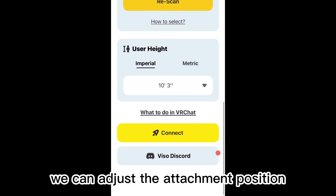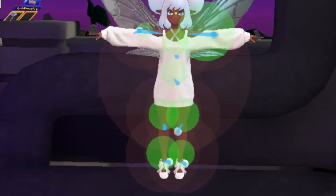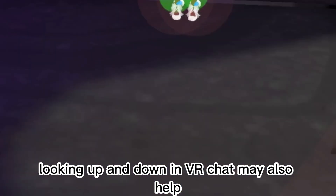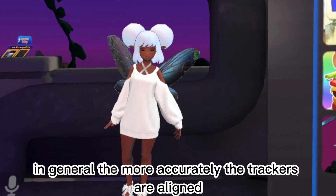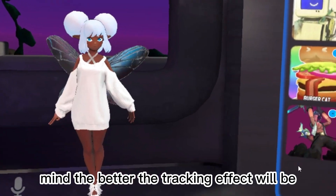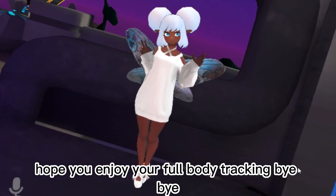We can adjust the attachment position by adjusting the height in the app. Looking up and down in VRChat may also help. In general, the more accurately the trackers are aligned, the better the tracking effect will be. Hope you enjoy your full body tracking. Bye-bye.